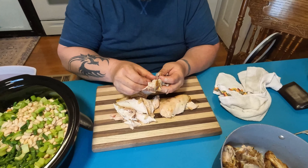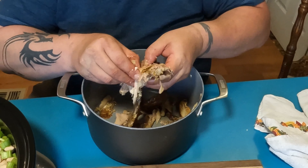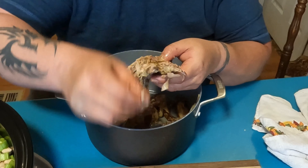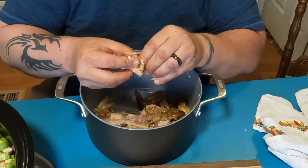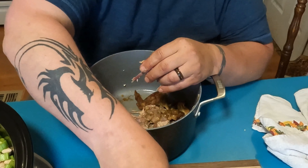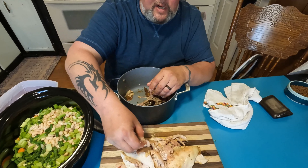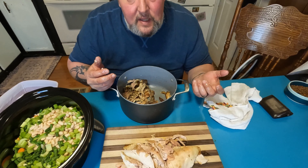My cats are in the other room and they sound like they're being tortured — they're just not used to being in the bedroom. Because if I had them in here right now they'd be all up in this, trying to tell me how to do this and that I'm doing it wrong. The older of the two cats would be trying to chew my arm off. Alright, that chicken is officially done.